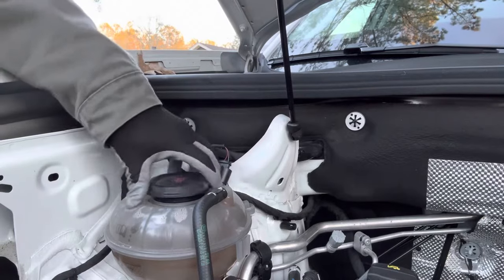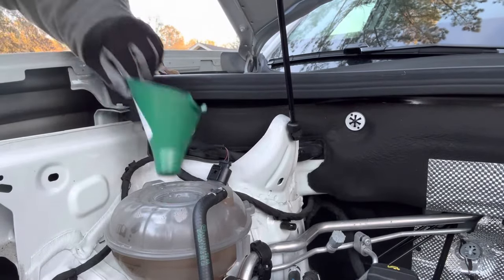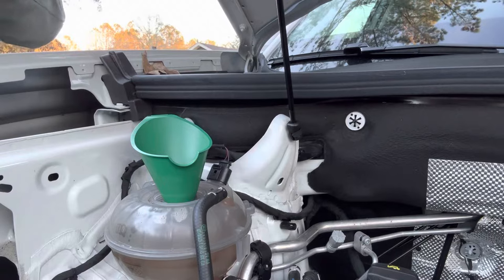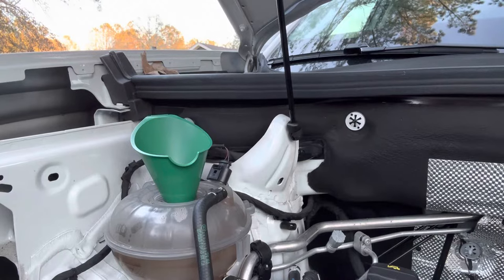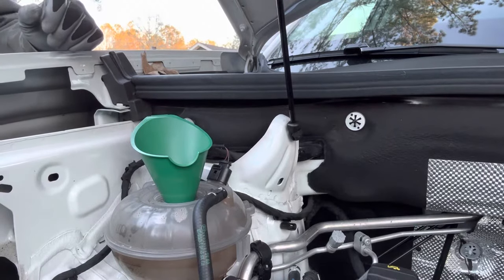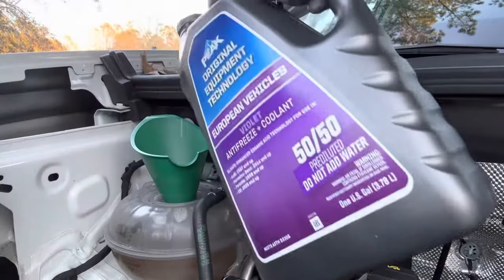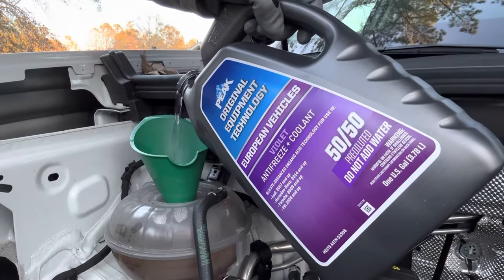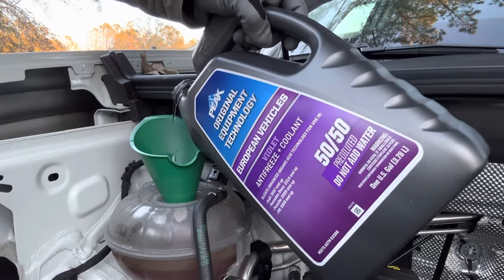I'm going to fill it until we can see the marks on the side where they need to be. I bought a radiator funnel that's going to make pouring this a lot easier. Antifreeze is a pretty corrosive chemical, so try not to spill it anywhere and clean up what you can. It has a sweet taste to it, so if you drop it on the ground and you have pets outside nearby, they will try to lick it up and it will kill them — it's very dangerous. I'm going to keep filling this up until I'm right at the full mark. Don't want to overfill it.